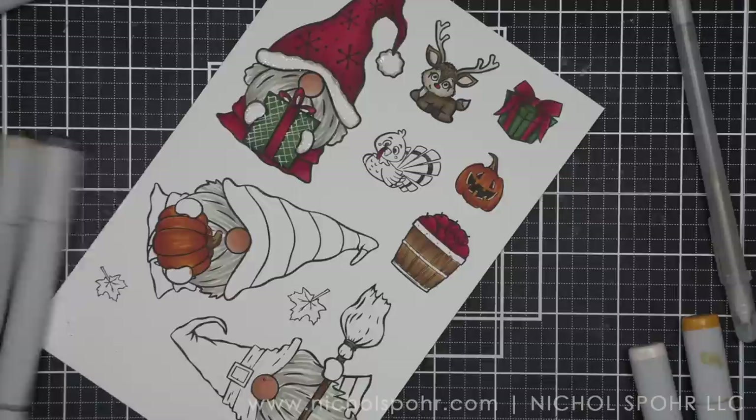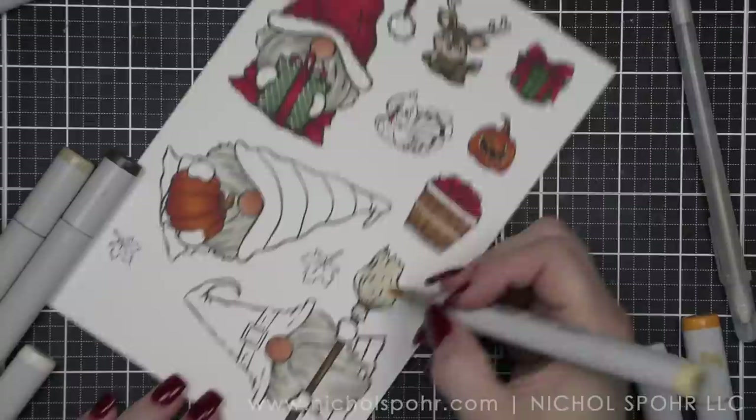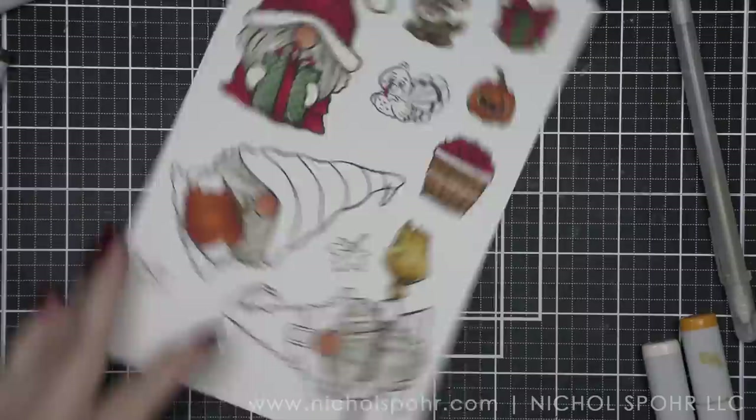For the broom itself — not just the handle — I started with E40 but decided I didn't like that. So I'm going to do YR30 and then YR31, and finally a little YR24. I like that a lot better. It's going to be a lot showier for the background we're going to place this on.